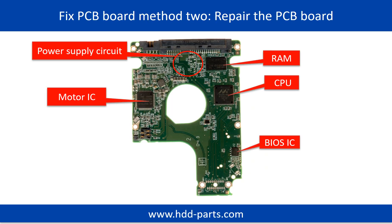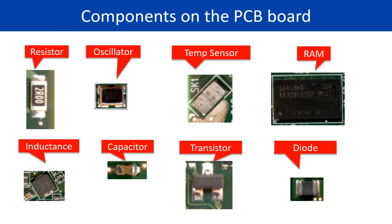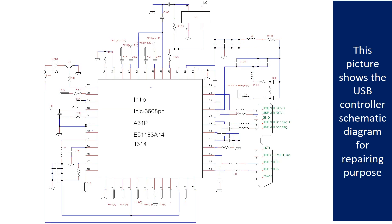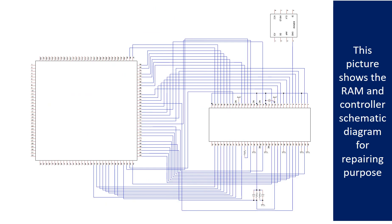PCB board repair method 2. This picture shows the basic components on the PCB board and their functions. You may take this picture as a reference to fix your own PCB board. This picture shows other components on the PCB board. This picture shows the motor driver chip schematic diagram for repairing purpose. This picture shows the RAM and the controller schematic diagram for repairing purpose.